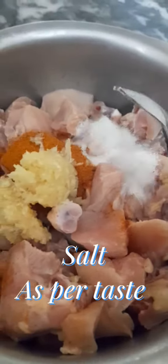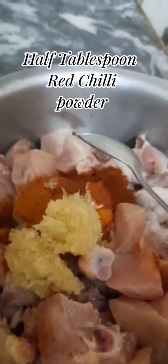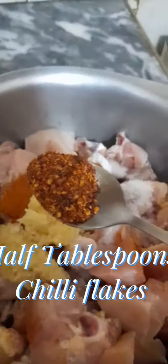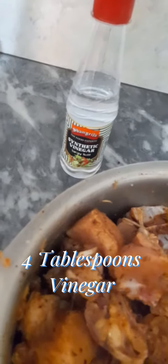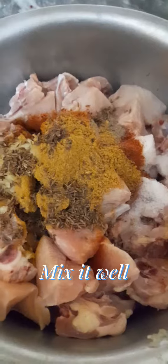Salt as per taste, half tablespoon red chili powder, half tablespoon chili flakes, half teaspoon black pepper, 2 tablespoons coriander powder, 4 tablespoons vinegar. Mix it well.